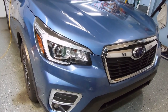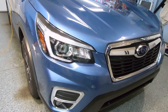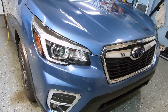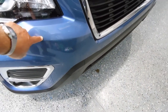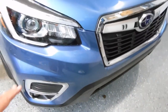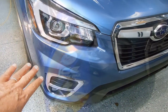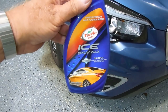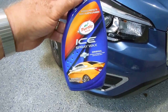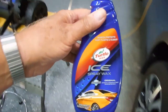Recently, I purchased my third Subaru Forester and I was researching different products, because the products I had used in the past — when I would take a road trip and get bugs on the front — they would stick and not come off. I found a product that, when I went through the car wash, all the bugs washed right off. The product is Turtle Wax Ice, and it goes on as a liquid clear.